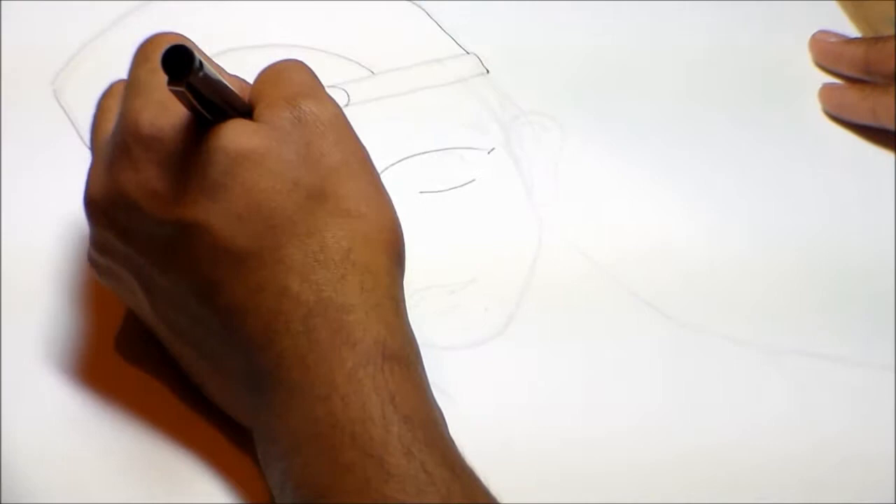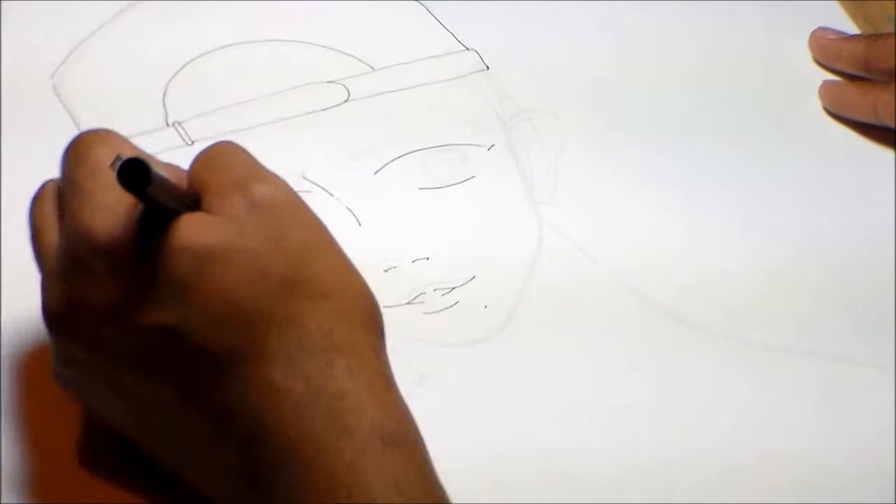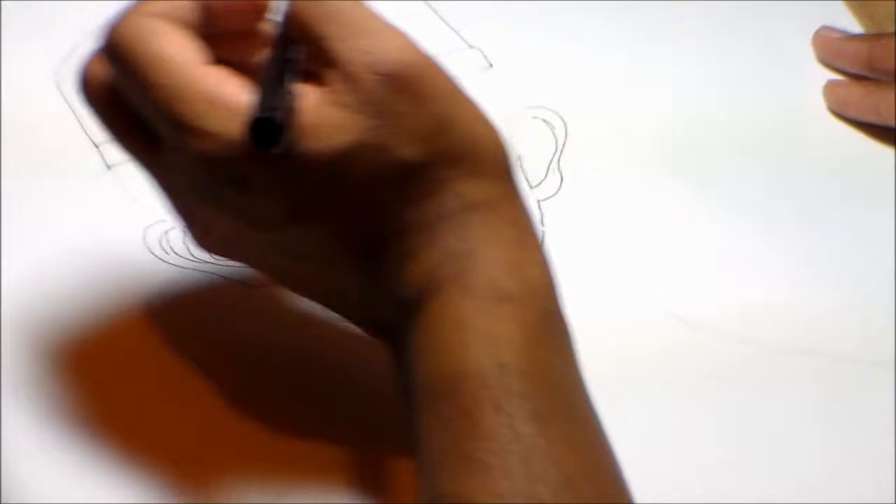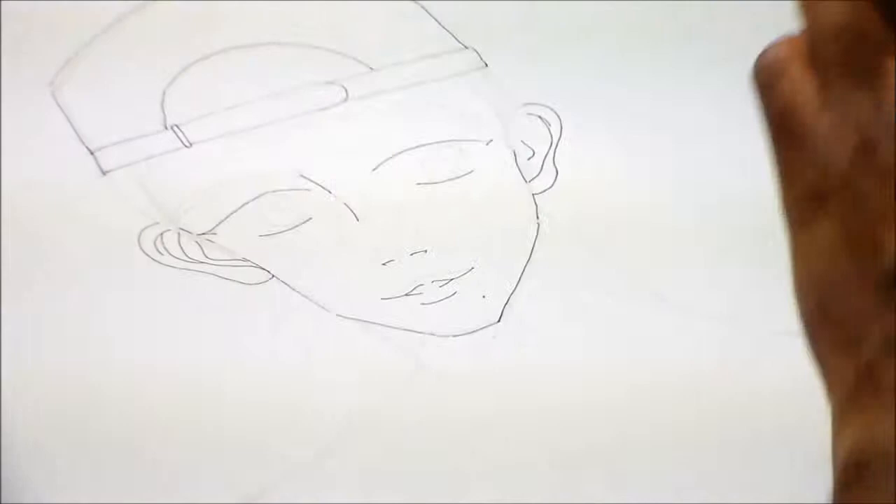I'm using my favorite ink pen, which is a Precision V5 extra fine pen, one which you can find at any Walmart — which is actually not true about the sporting goods part. We're gonna move this right along and here I am inking away.